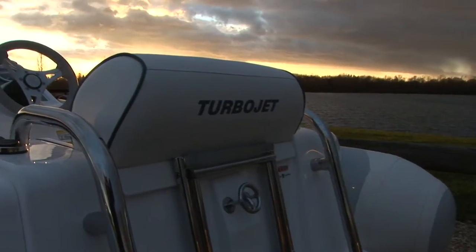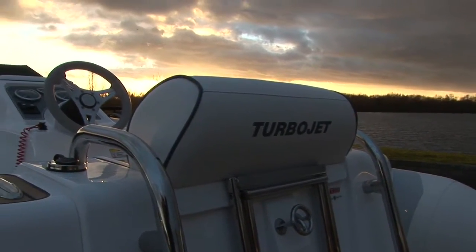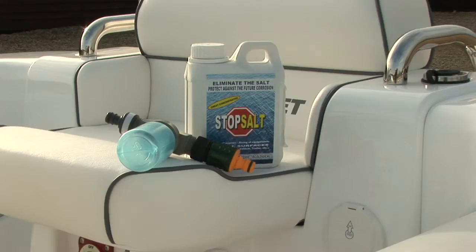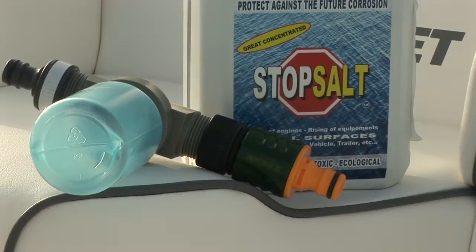To do the fresh water flush the boat will need to be out of the water and hooked up to a good fresh water supply. It's also a good idea to use a product like this one which is recommended by the engine manufacturer and comes with a handy auto mix unit.